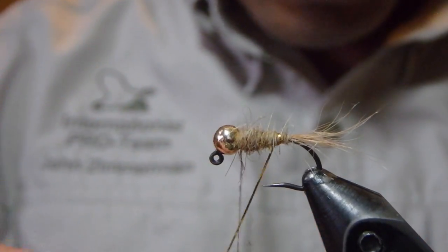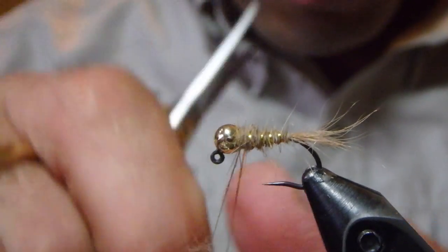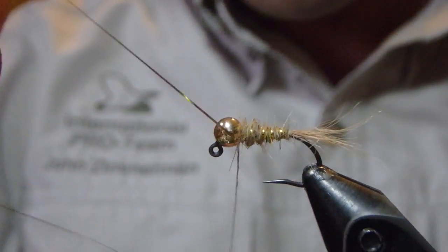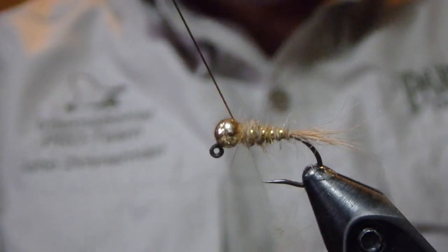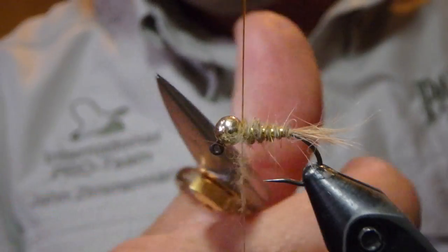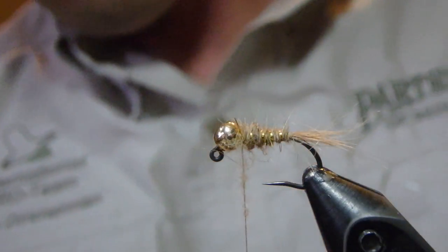Now that we've achieved a little bit of a taper, we're going to take the gold ribbing and come up to the top of the fly and cross over with the thread once, twice, and clip out.